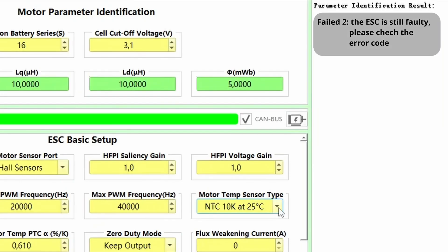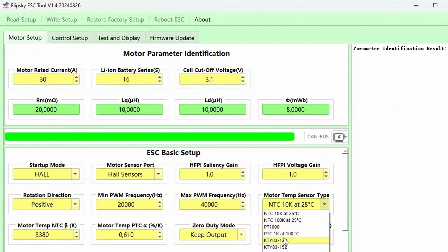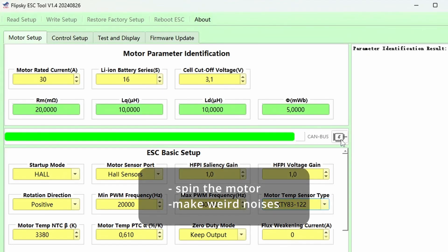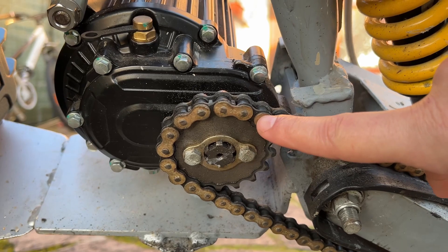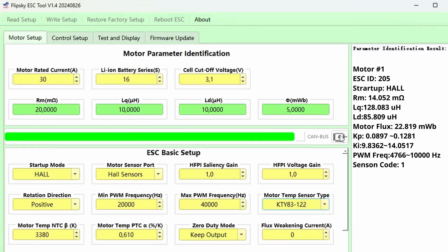I'm telling you, the wrong temp sensor will make identification fail, because the ESC reads more than 100 degrees, which is over the protection temperature. Select the correct one for your motor, write setup, and run identification. Remember, this will spin your motor and make weird noises. My personal tip: remove the chain or belt for more precise readings.